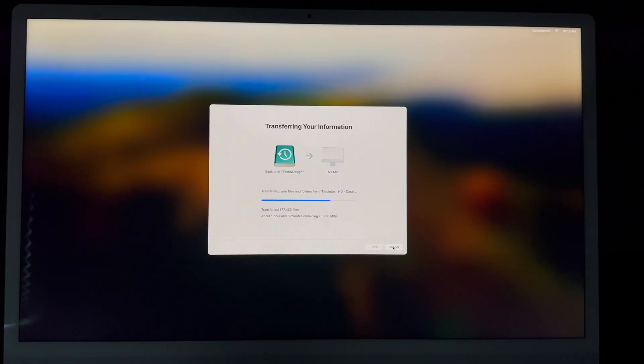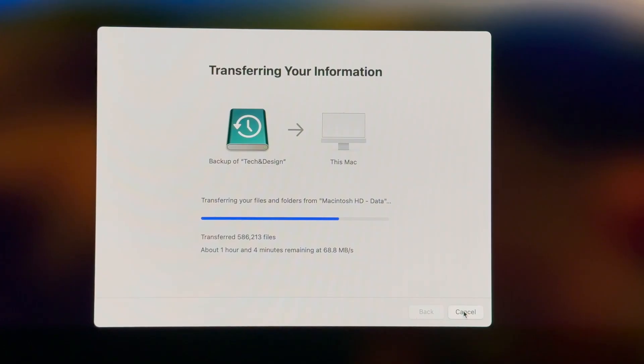How fast the transfer goes depends on your external drive — an SSD will be much faster — and also on how much information you're transferring. In this case it's a lot of files, so it's going to take quite a bit of time. At no point do you ever want to turn off your Mac or move your external hard drive. Just leave everything as is and don't move any of the wires.